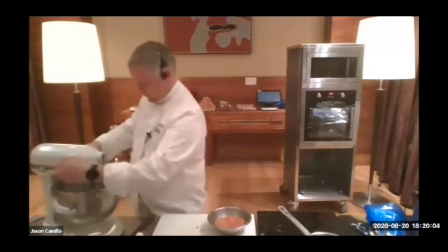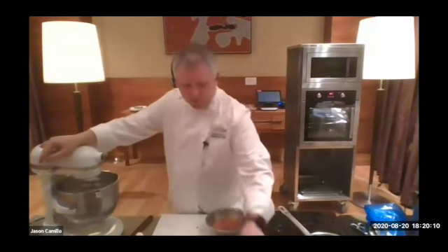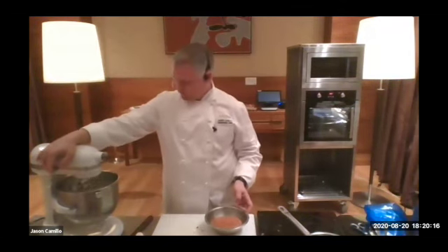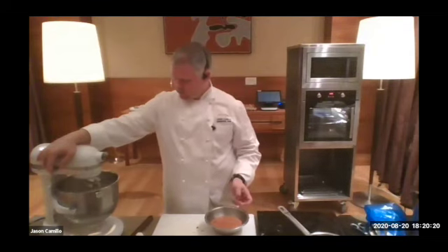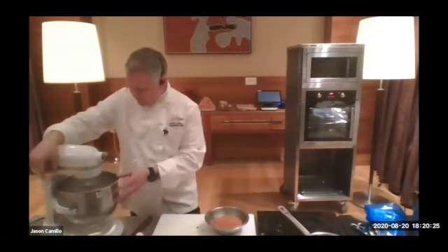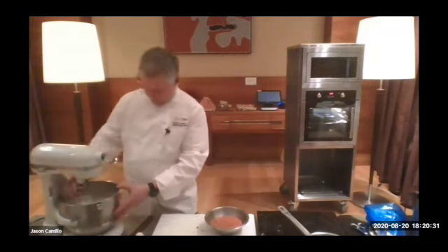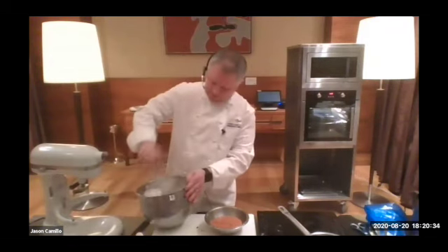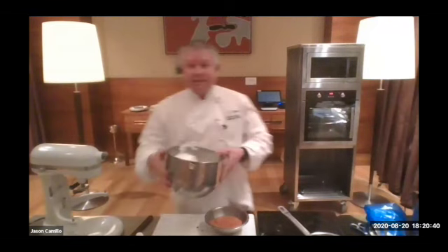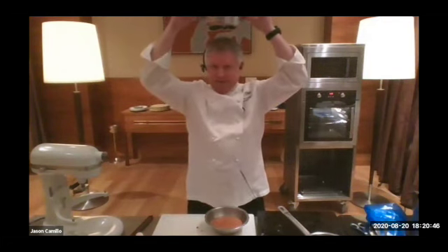For egg white powder, you can normally find it at cake food shops or specialty food shops. So that's the stiff peaks — and if you really want to test it, you turn it upside down over your head: if it doesn't drop, it's okay. If it drops, it needs a little bit longer.